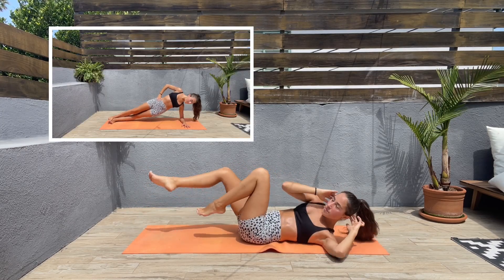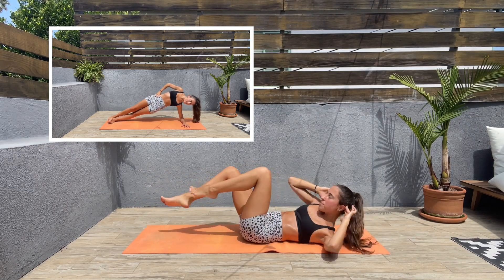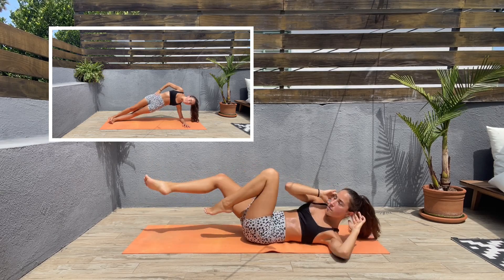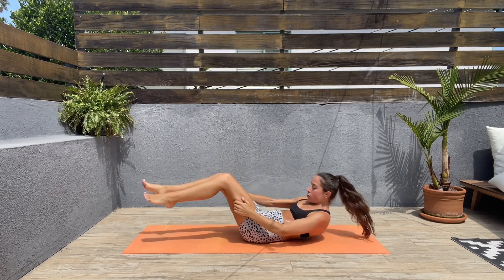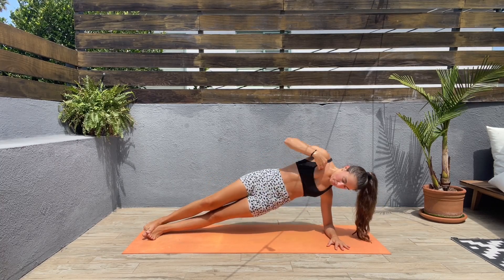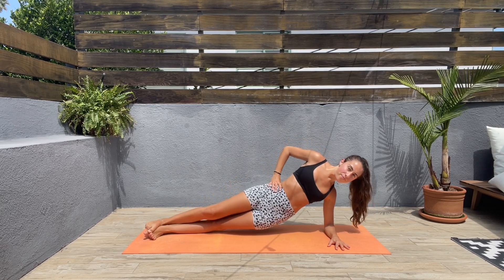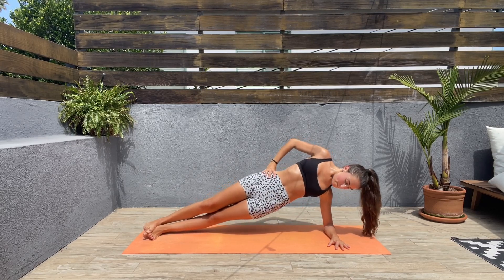For the next exercise we'll be doing side plank with hip dips. Let's come on one side — it doesn't matter which one — and lift those hips up and then bring them down, up and down. Make sure you keep that elbow right underneath your shoulder.